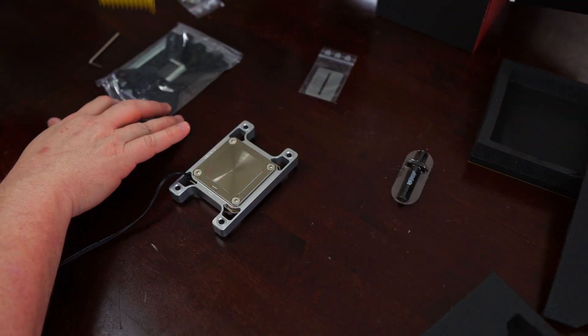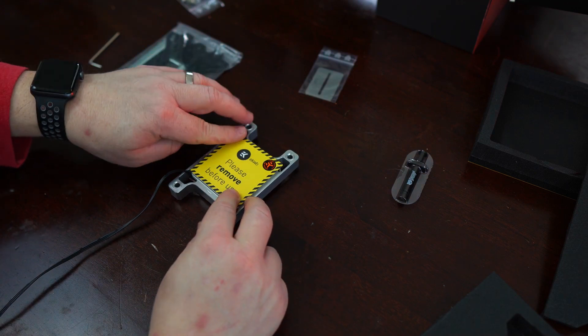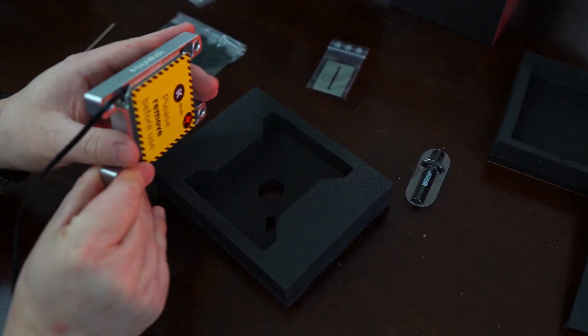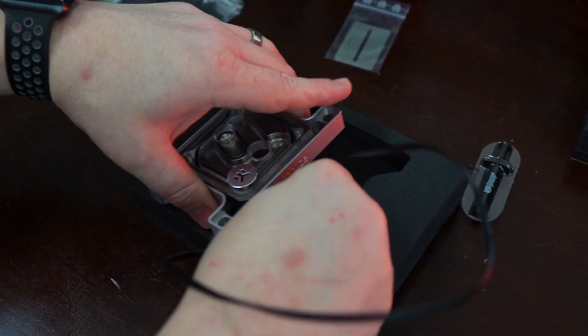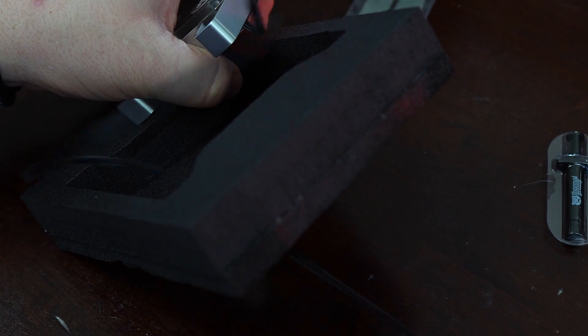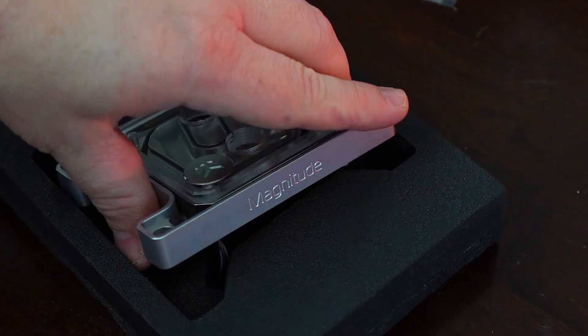But what do you think? Is EK's Magnitude block worth the price of entry, or is the price a bit too steep? Are the accessories something you would buy? If you own a Magnitude block, how has your experience been? Thanks for watching, everybody. Share any questions or comments down below, and if you enjoyed the video, smash that like button. If you want to see more, support the channel by clicking subscribe and don't forget to click the notification icon. I'm Seth, and I'll see you next time in the middle of nowhere.